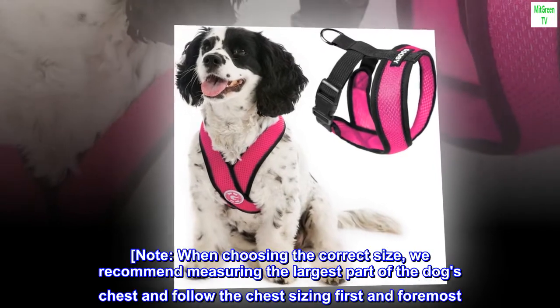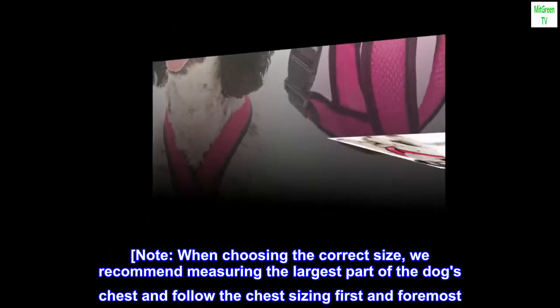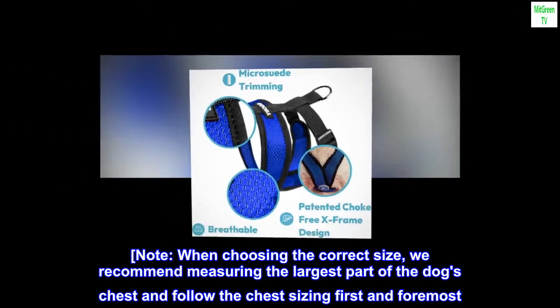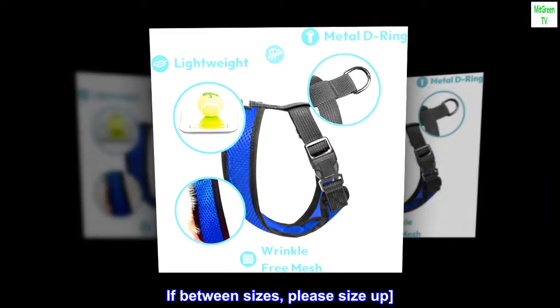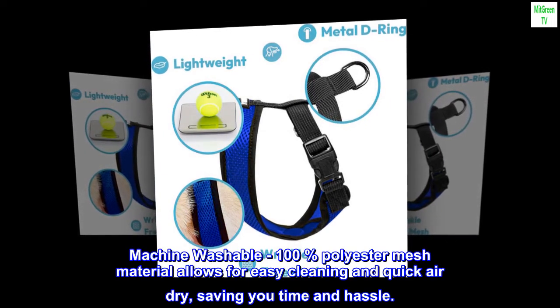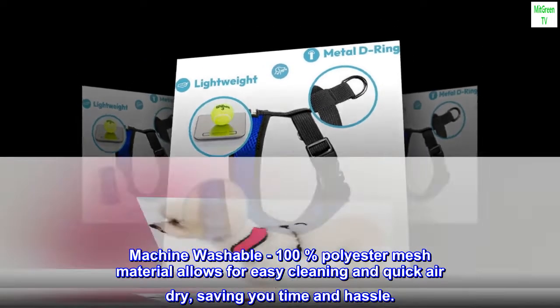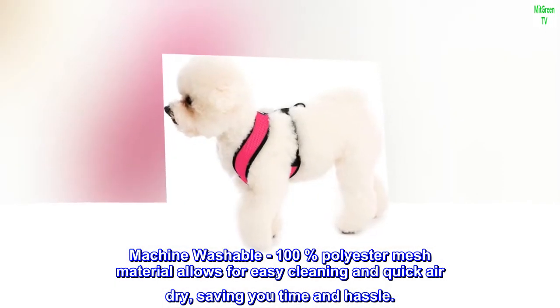Note: when choosing the correct size, we recommend measuring the largest part of the dog's chest and follow the chest sizing first and foremost. If between sizes, please size up. Machine washable — 100% polyester mesh material allows for easy cleaning and quick air dry, saving you time and hassle.